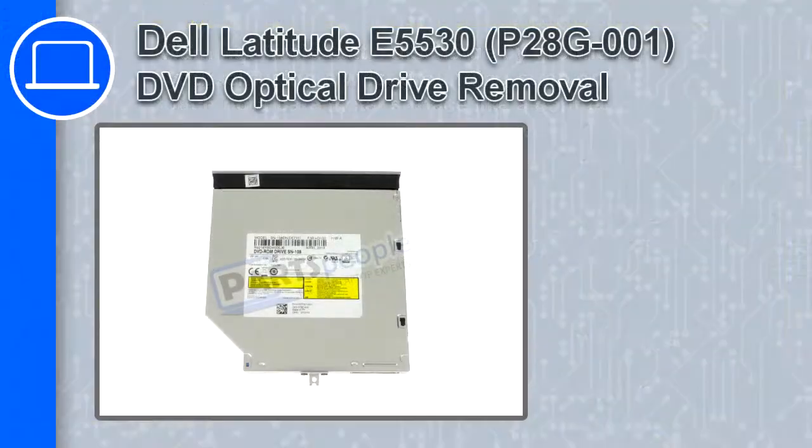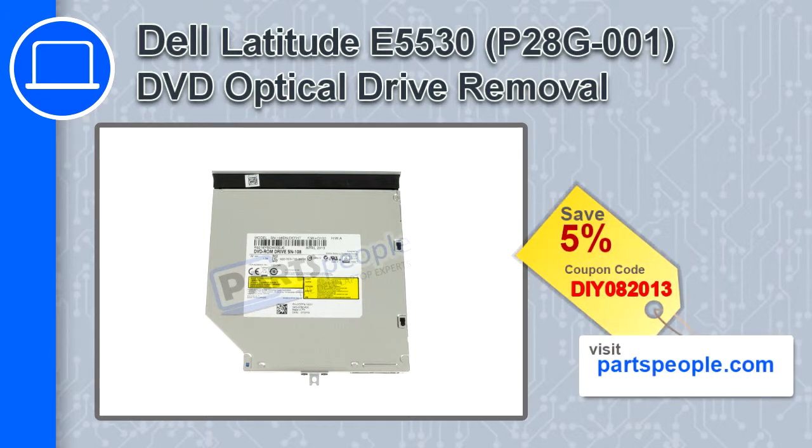Hey, how's it going? This is Ricardo, and in this video I'll show you how to remove the DVD optical drive in a Dell Latitude E5530. If you're looking for parts for this laptop, go to our website and use this coupon for a 5% off discount.